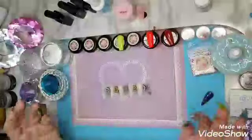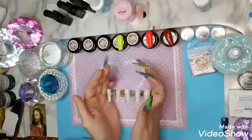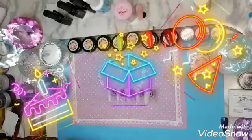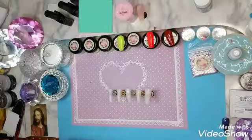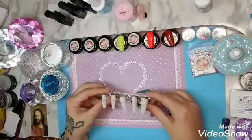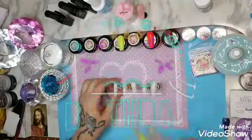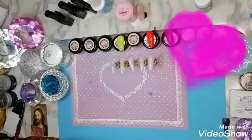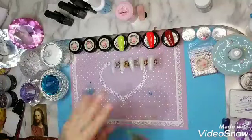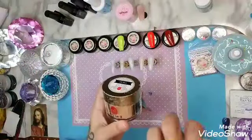Hello nail divas, it's me Princess D! Today we're doing a special set of nails for my ride-or-die, Nikki Baby — the one and only. This is for you, baby, I hope you like them. I was going to do stilettos for you because I think they're hot, but I know you don't do stilettos because you have that professional job and want to tone it down a bit.